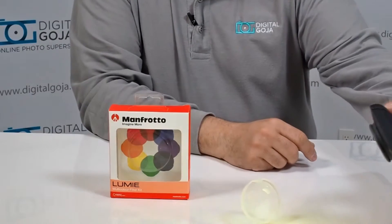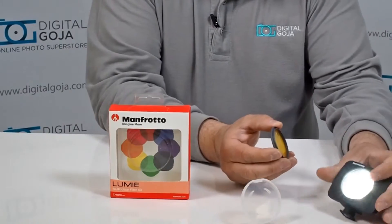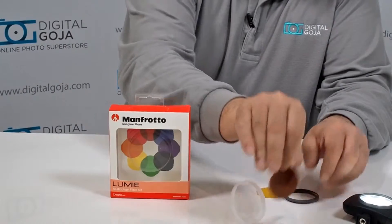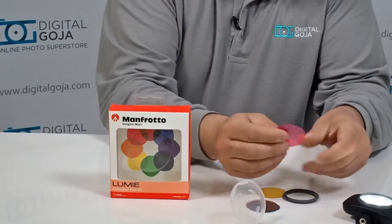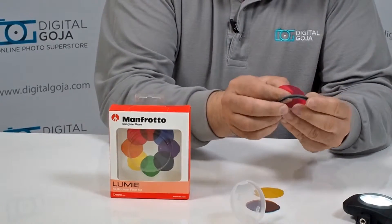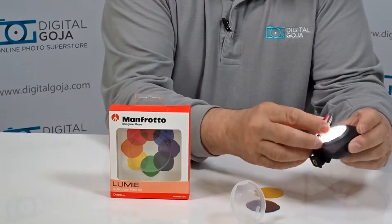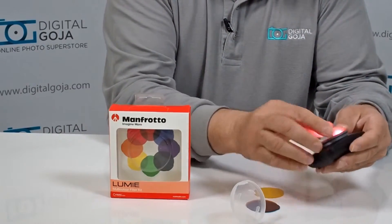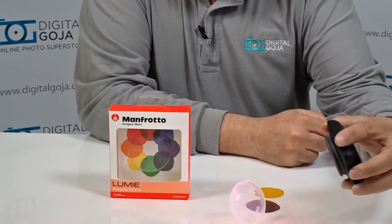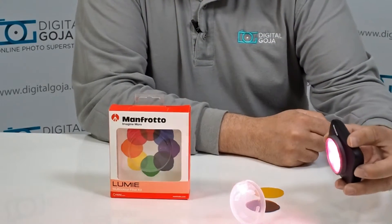Notice how it adds a yellow cast, and you can do that with the different filters that it comes with. You can even add a couple of filters to create some really funky effects. I myself am a purist so I like to work with the particular colors themselves, but it's very easy — it just snaps in place, and you can do some very creative lighting without having to deal with post-production work.